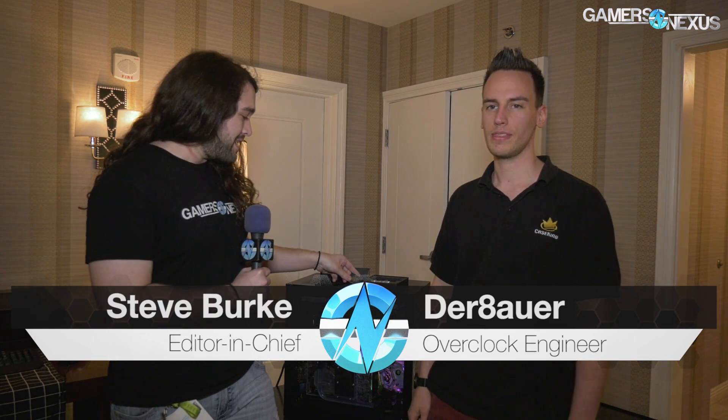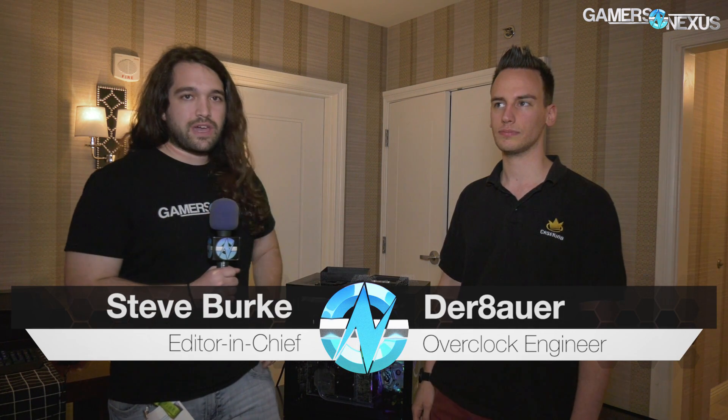Hey everyone, I'm joined by Der Bauer, who I last spoke with at Computex about delidding Intel CPUs. We delidded a 7900X back then, and now, after the Delid DieMate has been out and we've delidded several things, you've got a new direct die contact kit.